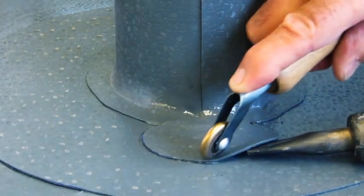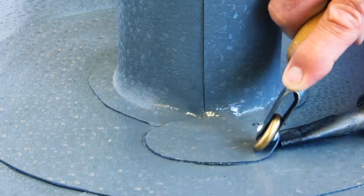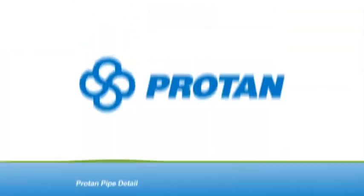To finish, cut out a 60 millimetre oval patch of membrane and weld over the joint where there is a double thickness of material.